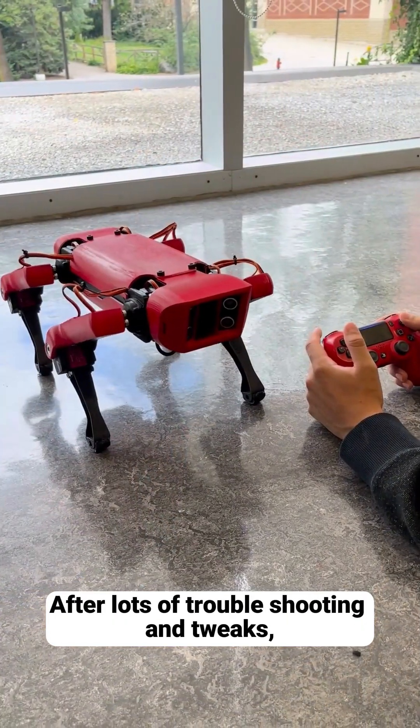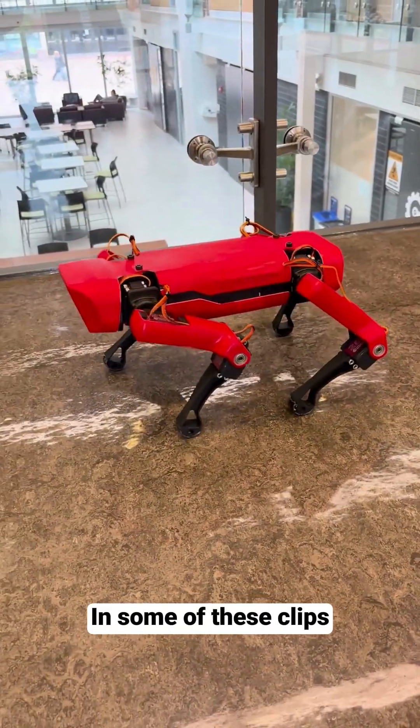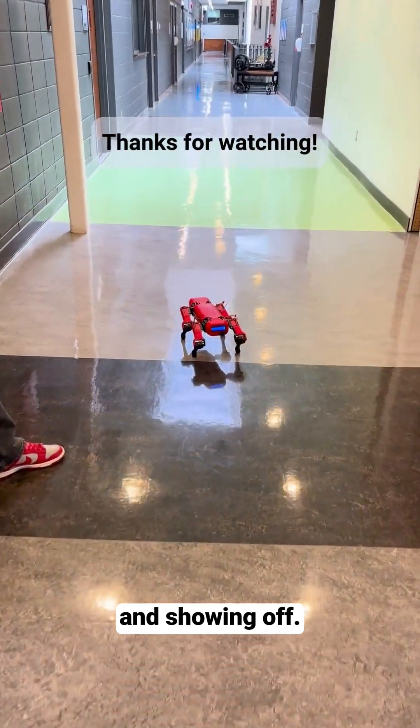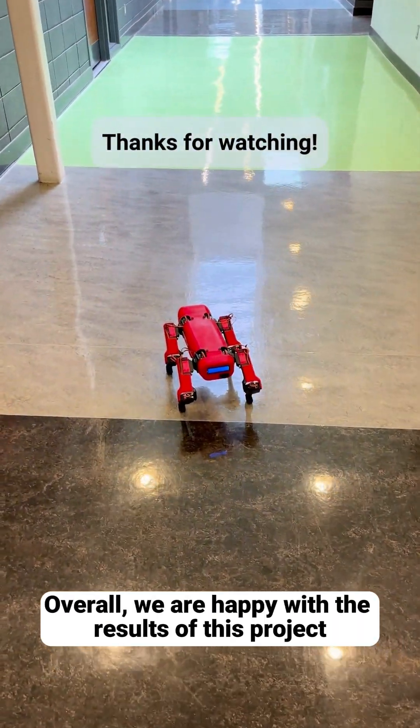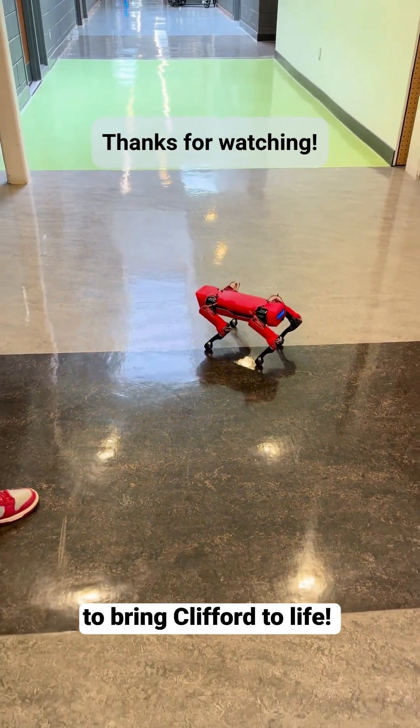After lots of troubleshooting and tweaks, we were able to get Clifford taking his first steps and doing different poses. In some of these clips, you can see Clifford trotting around in action and showing off. Overall, we are happy with the results of this project and how much we have learned after lots of late nights and troubleshooting to bring Clifford to life.